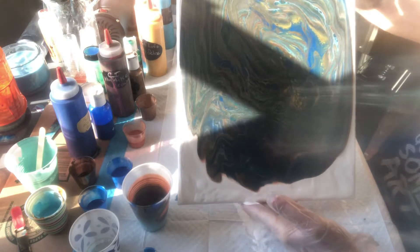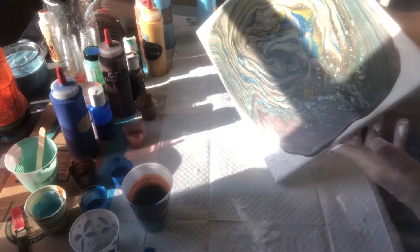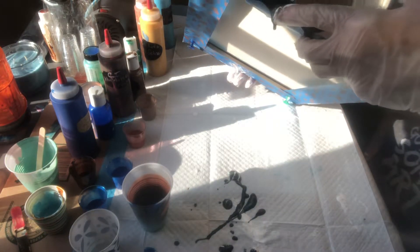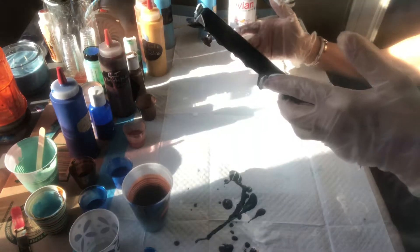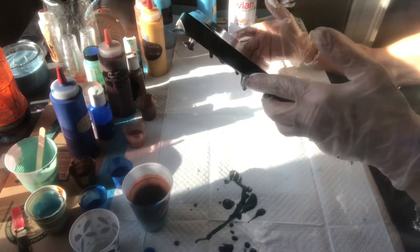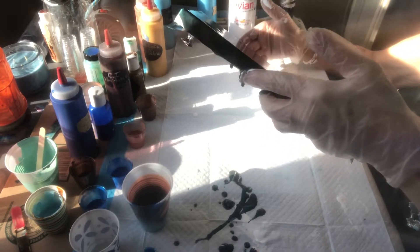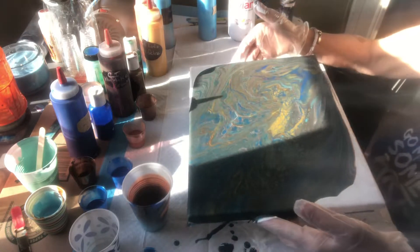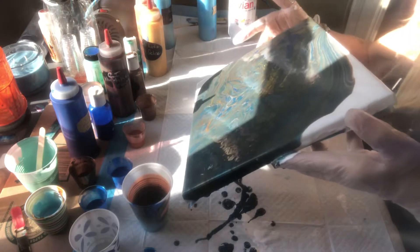I'm already starting to get a few really nice cells, and I might have to take a little bit of this off one corner and then bring it back into the center, and bring it down a little bit to this corner. I was in sort of a blue-brown mood today so that's what the painting is going to reflect. I think I still have too much paint on here, so I'm not going to be able to play with the air gun — I think I'll just take this off the sides.